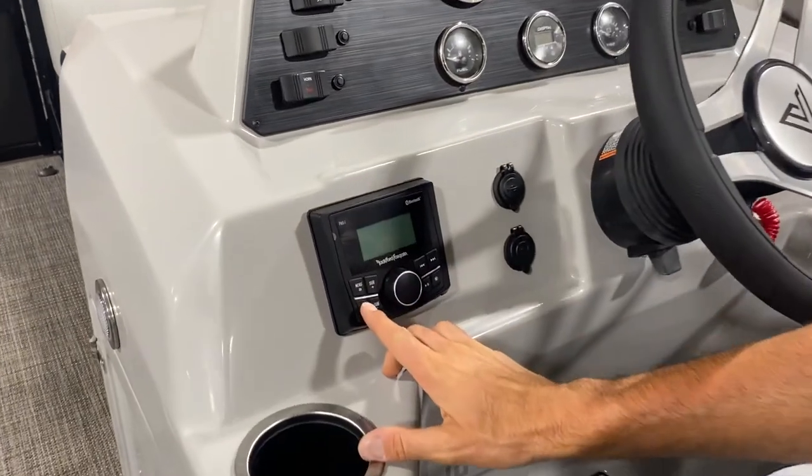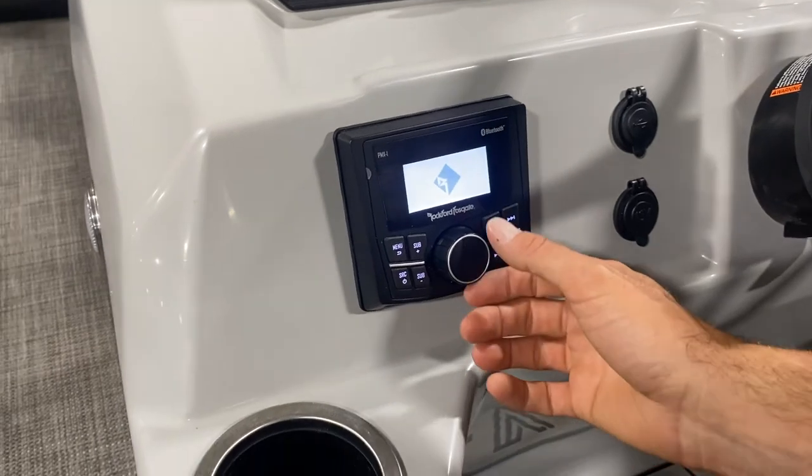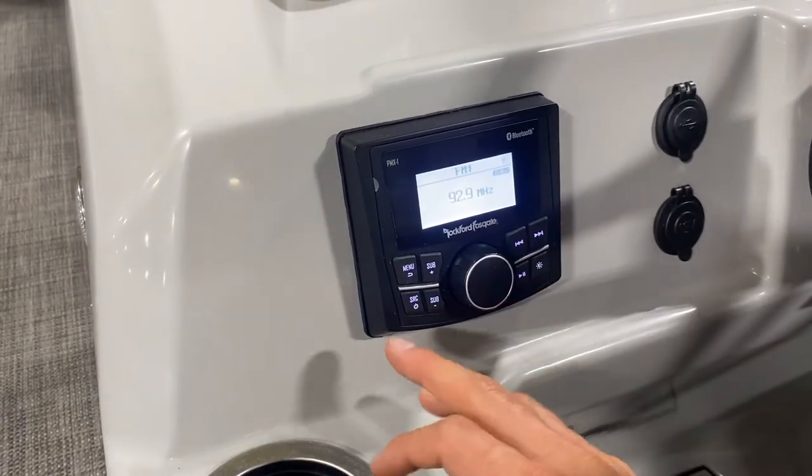So if you select this button here, it'll turn your system on and then you'll notice right off the bat it'll kick on to whatever you were using last — in this case, FM radio.